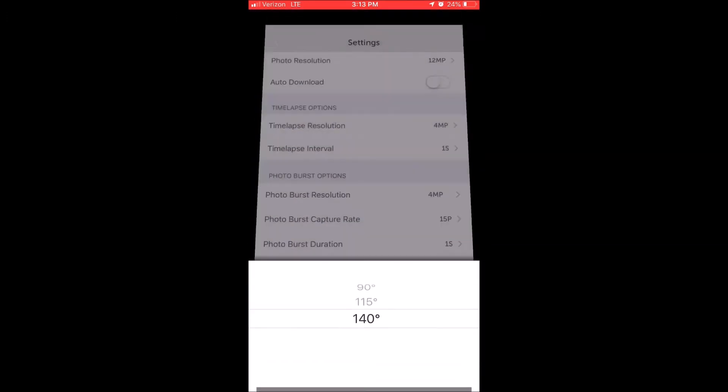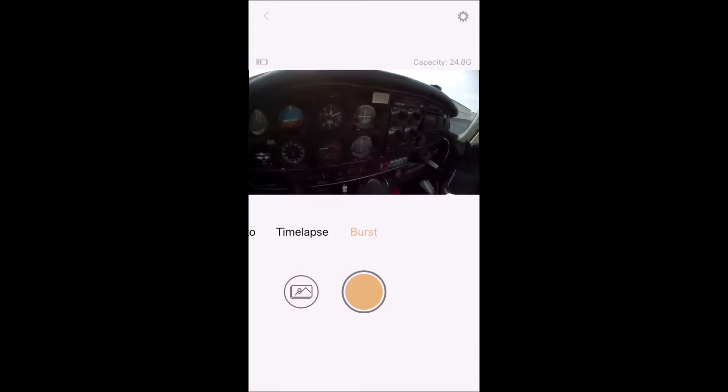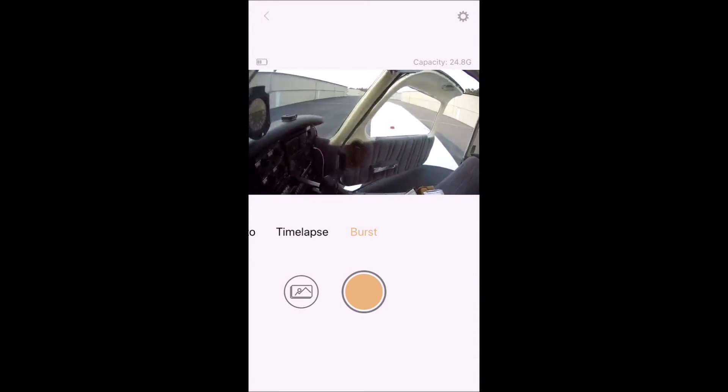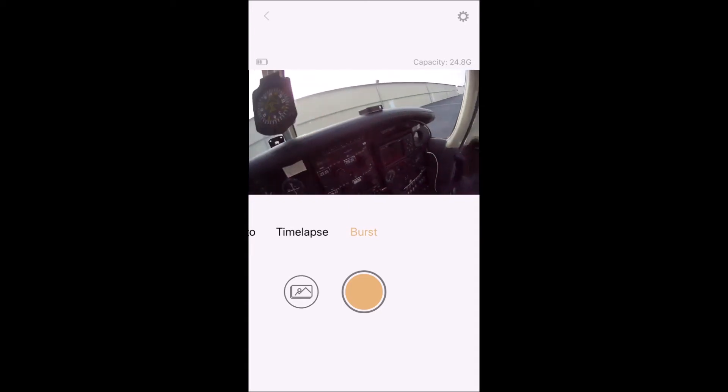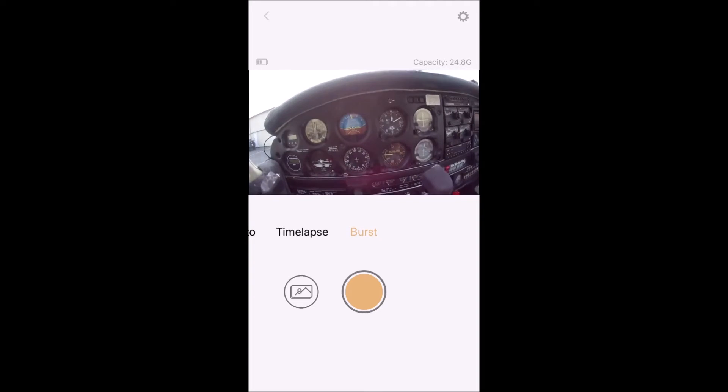I just absolutely love this camera - it's amazing. Like I said, I've tried all different types of cameras and this one's probably the best yet. The clarity, the picture - it's beautiful, and it provides all the features I would ever want in a camera. One of the features this camera has is the ability to record radio traffic, so it comes with an adapter that plugs right into your headset.